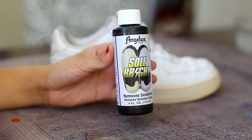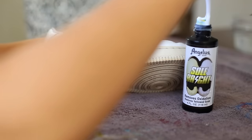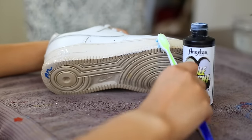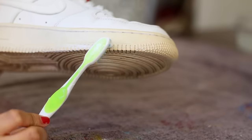Next step is to take our Angelus Solbray as well as our toothbrush and dunk it into the Solbray and start applying it to the sole. I would highly recommend using a toothbrush that you're probably not going to use again. Make sure you apply light and even coats — you don't need to glob it on, just make sure you put enough to cover the whole sole.